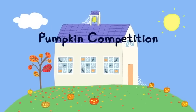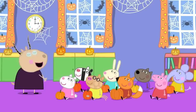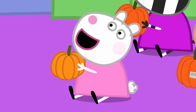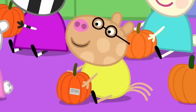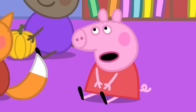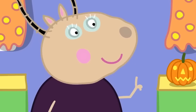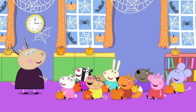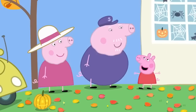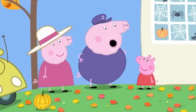Pumpkin competition. Peppa and her friends are at playgroup. It is almost Halloween, children, and we are going to have a pumpkin competition. Have you all brought in your pumpkins? Yes! I grew my pumpkin from a seed. My mummy bought my pumpkin from the supermarket. I've got a pumpkin that's made out of plastic. I haven't got my pumpkin here because Grandpa is still growing it. Just remember to decorate your pumpkins and bring them back here for the competition tonight. There will be prizes for everyone. Granny and Grandpa Pig have come to collect Peppa. Have you got my pumpkin for the competition tonight? Your pumpkin is safe and sound in my greenhouse.